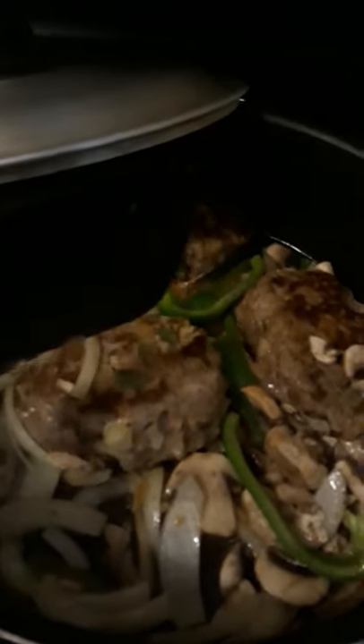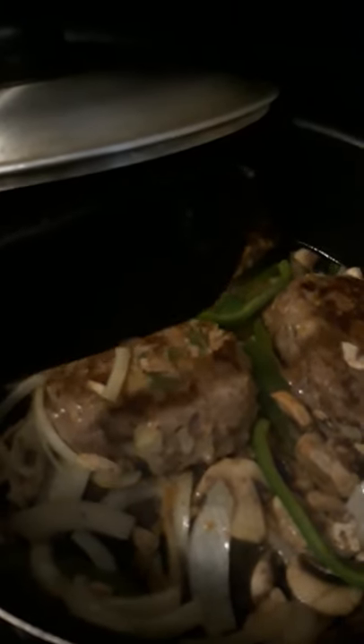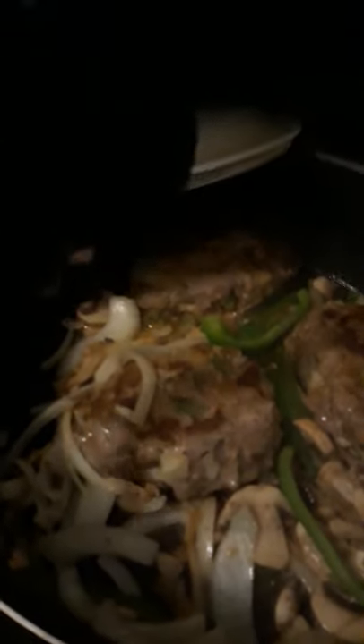Before I go — I know I said bye already — I seasoned the meat with sazon seasoning, adobo seasoning, sea salt, onion powder, garlic powder, Italian style bread crumbs, and an egg. I mixed it up like I would meatloaf. Normally with meatloaf I'd put in ketchup and mustard, but I did not do that for this since I'm adding the gravy mixture. Alright, I'm going to sign off now — I will see you guys later!